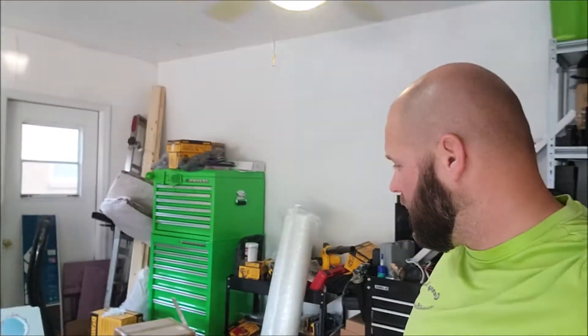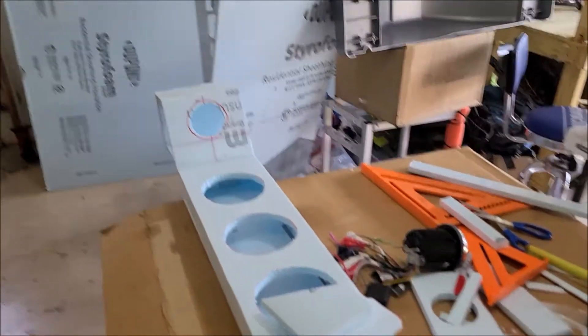Hey guys, Gary Dean, GMFD Audio. I've been working on something today. I'm in my very messy garage, I apologize. Let me just get right to it.